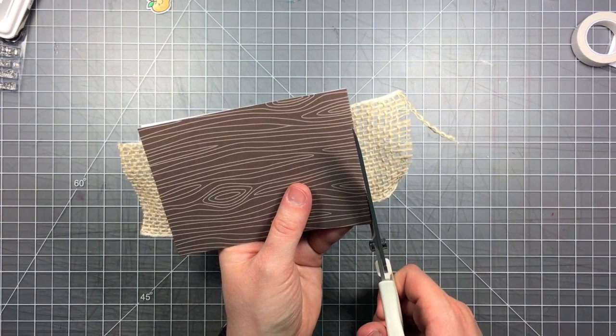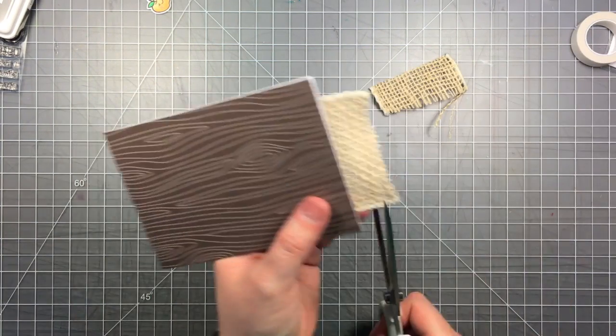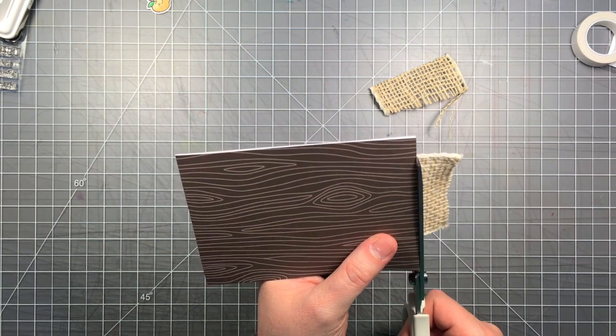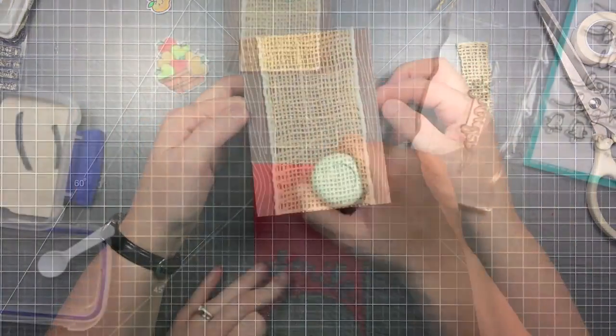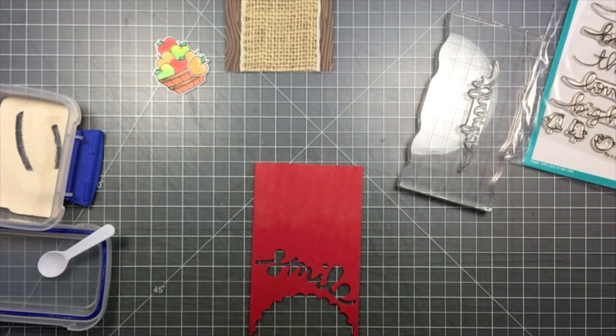Now I can just cut off the excess. I keep this one pair of scissors just for cutting ribbon so it cuts nice and clean without any frayed edges. Now I've got a nice textured burlap background, and I like that the ribbon leaves kind of a finished edge to it as well.